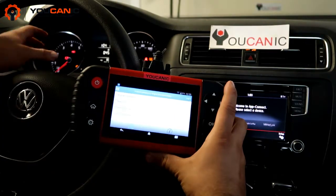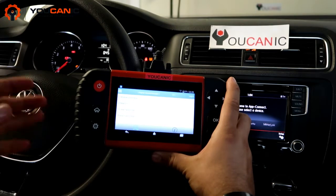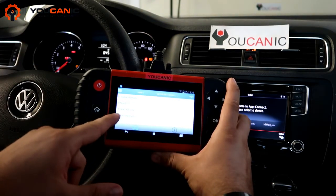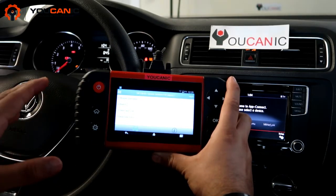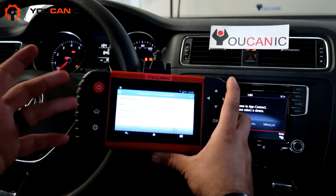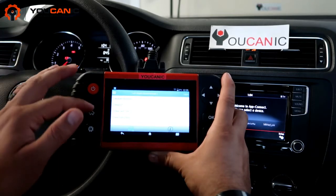Here we have a Volkswagen that has a check engine light that has come on and is staying on. The problem is the EVAP purge valve. We're going to take a look at the code and then show you where that valve is located. This is the four-cylinder 1.4 liter gas engine, so the location might vary, but you'll get an idea of what to look for.